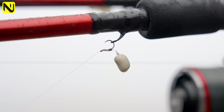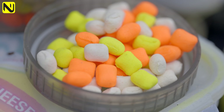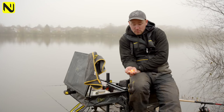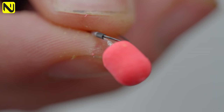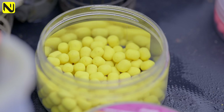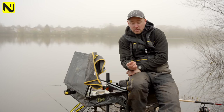Hook bait choice today is wafters, and it's personal preference what colour or brand you use. Today I've got some oranges, yellows, and whites. Different venues respond to different baits - clear venues whites and yellows can be really good, while in coloured venues the darker colours can stand out better. Wafters aren't the only choice either - maggots, pellets, corn, meat, bread all work. Some venues pinks play a big part, some whites are really good, but one of my favourite baits for the winter months is yellow, which is always a great skimmer bait as well and can add a few extra fish in match conditions.